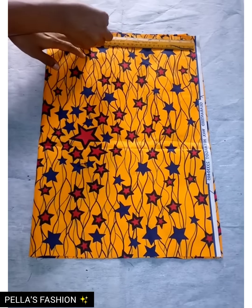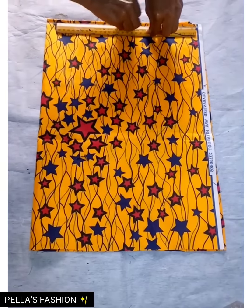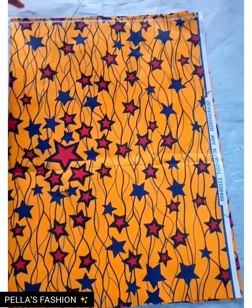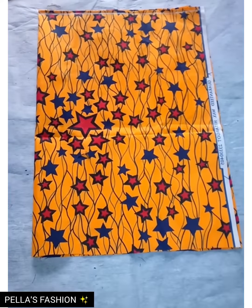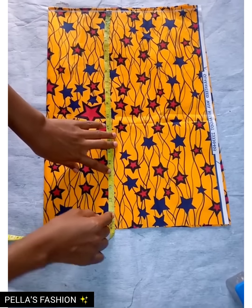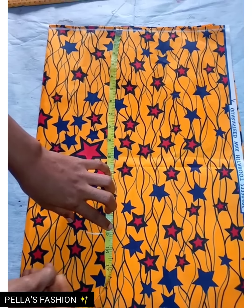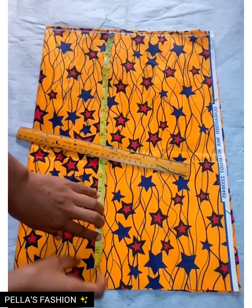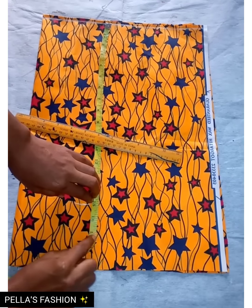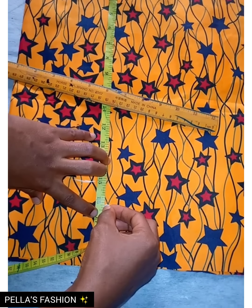I'll start by ruling my starting point. Then I'm going to measure out from my shoulder point to my half length, and I'll be using 15. I'll add one inch allowance to make it 16 for sewing allowance, so I'm going to go ahead and rule out the 16.